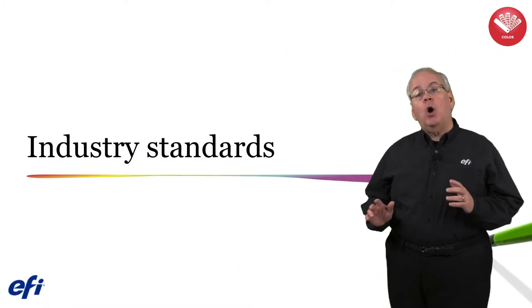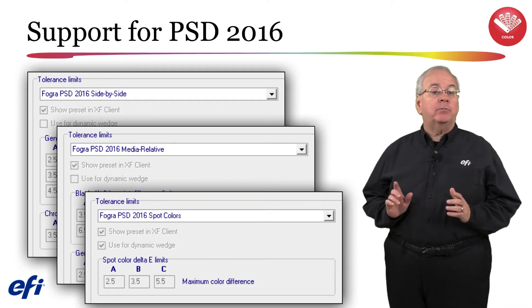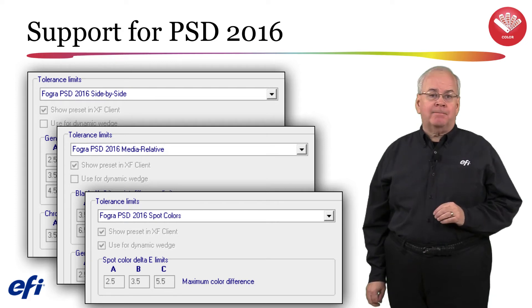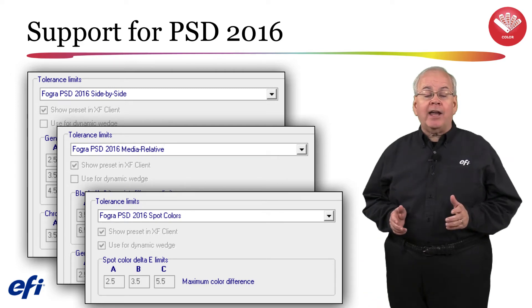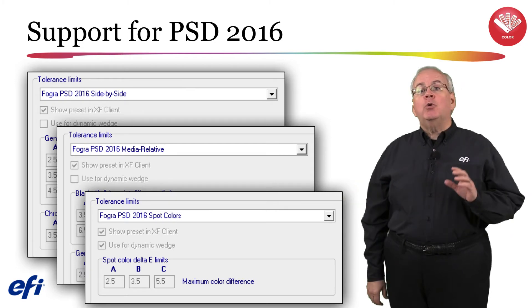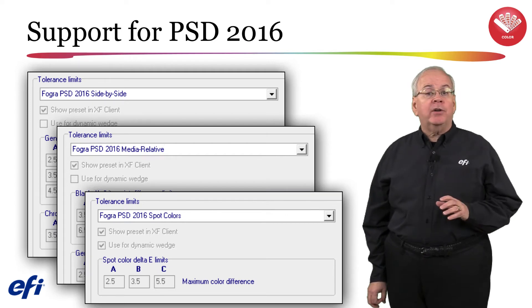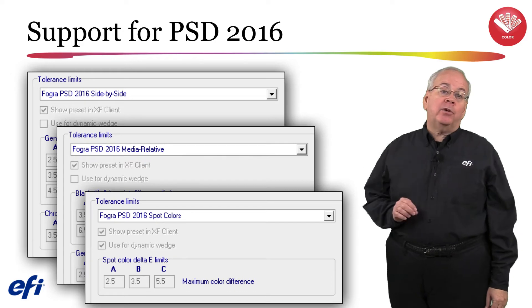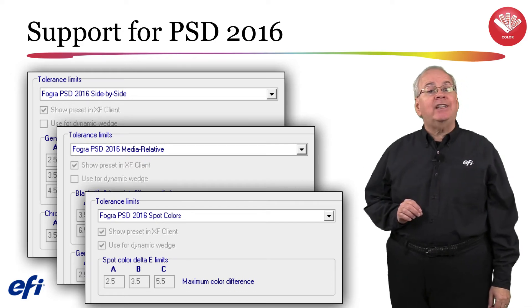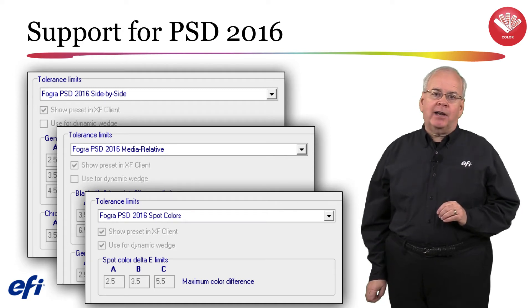Recent updates to industry standards have also had an impact in version 6.5. FOGRA released a revision to the Process Standard Digital specification in 2016. One of the changes which affects Fiery XF was the adjustment of the tolerances for the evaluation of color accuracy, side-by-side and media-relative. You will now be able to do a side-by-side or media-relative verification of your printouts according to the criteria and tolerances described in the FOGRA PSD Handbook 2016. We have added three new presets to version 6.5 for the FOGRA PSD 2016 side-by-side, media-relative, and spot color tolerances.